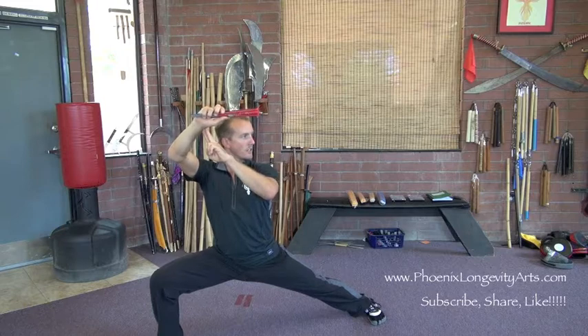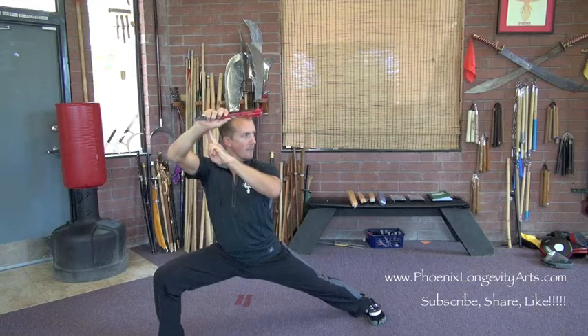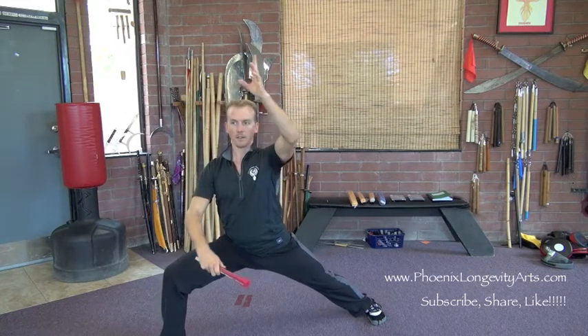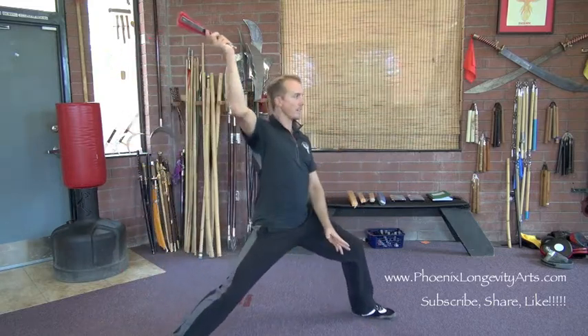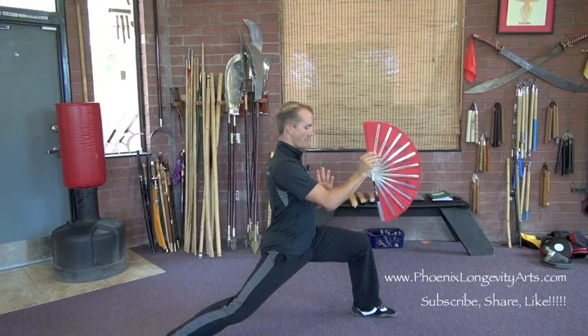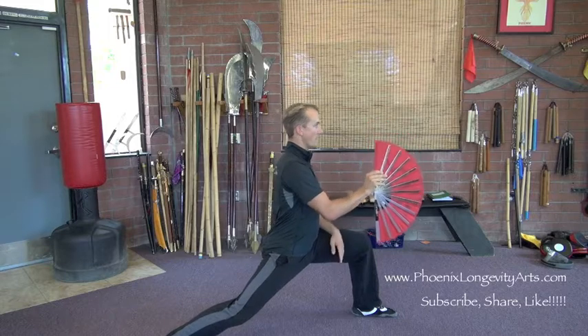From this position, I'm going to have my right hand which is high go down, and my left hand which is low is going to go up, and they begin to circle. I shift my weight to the front, pull the left hand to my chest, and open up the fan. My fingers and my left hand point out. It's a really nice opening sequence. We call this the first section.